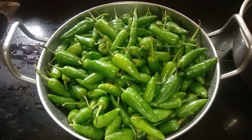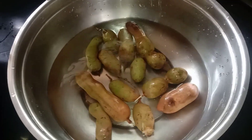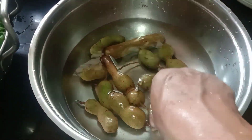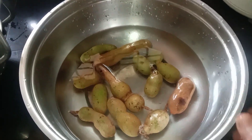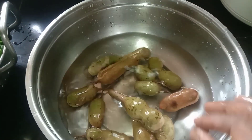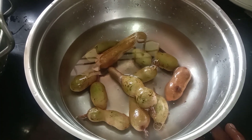I will cut it on the side of the pan. I will use the pan and put it in water. I will cook it until it tastes right.